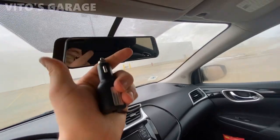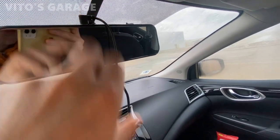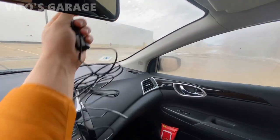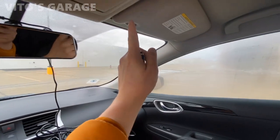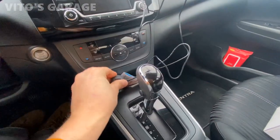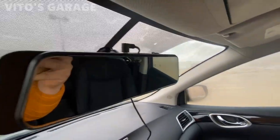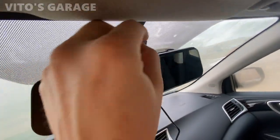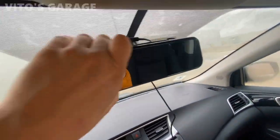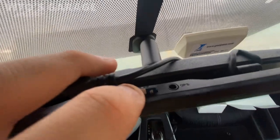This also has a GPS that you can connect, but we're not going to worry about that. We're just going to connect the charging port — it connects right there and you can tuck it away, or run it along the headliner if you want. It also has a USB port. The last thing to do is connect the memory card — I'll grab it and insert it.